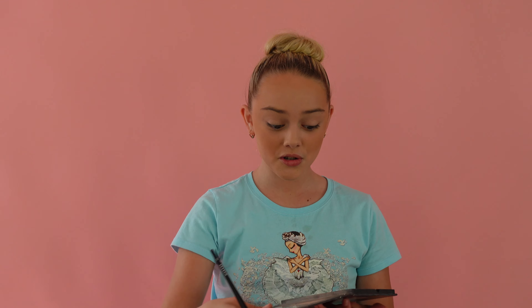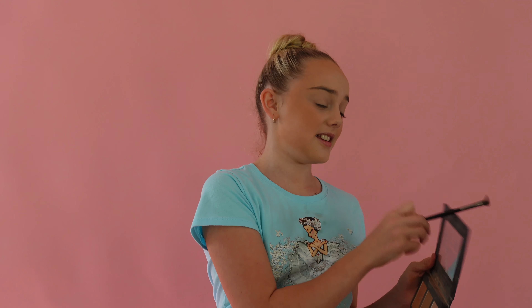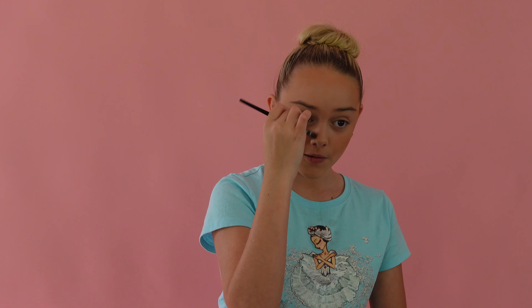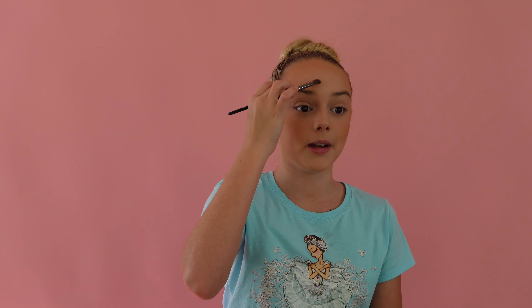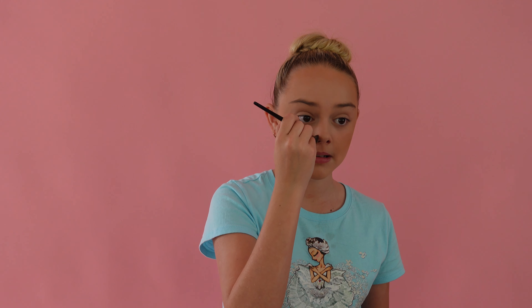Next is nose contour. I literally use the same palette and mix the two light and dark shades, then tap it off. This is a Morphe E6 brush from the James Charles x Morphe brush collection and it is so good for nose contour. I just go up and down, bring it into my eyebrow and keep going, then onto both sides of my nose.